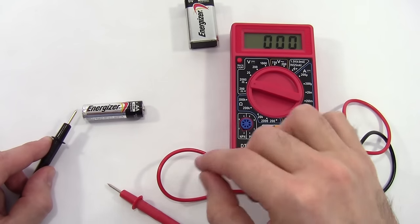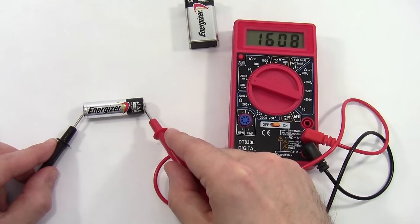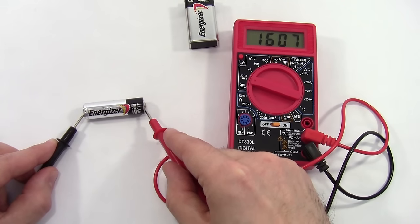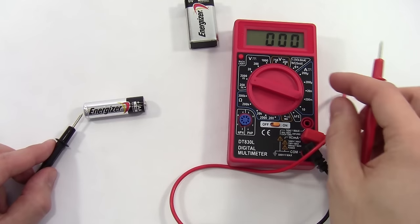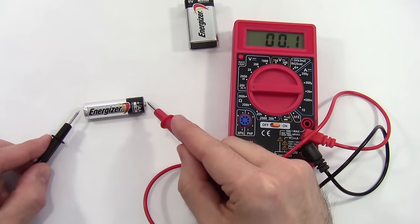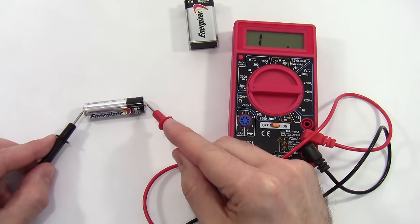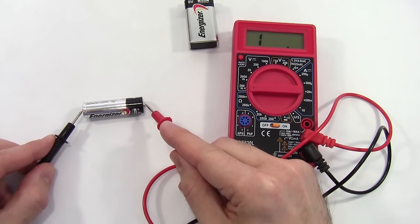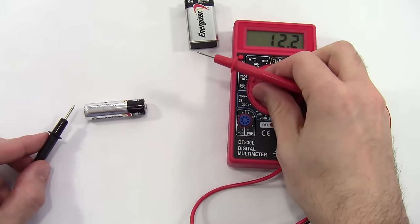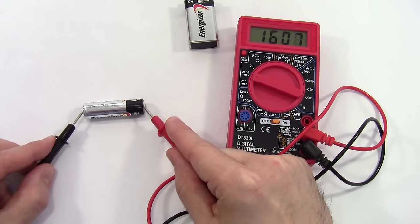Now I'm getting 1,608 millivolts, so as I keep stepping down, my reading gets more and more accurate. If I go too far down, the range won't be high enough — I've gone to the 200 millivolt range, and now I'm getting a '1' with no other numbers, which is how this multimeter tells me the reading is outside the current range. So I go back up to the next highest value, giving me the most accurate reading. In this case, I get 1,607 millivolts, or 1.607 volts.